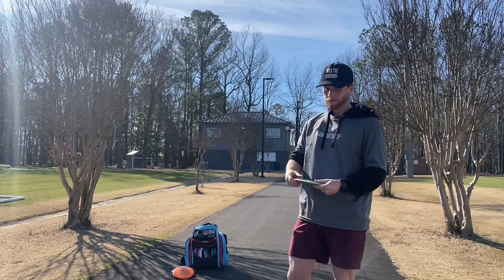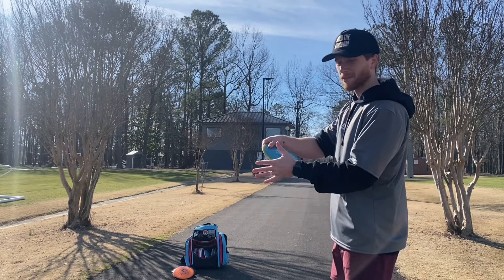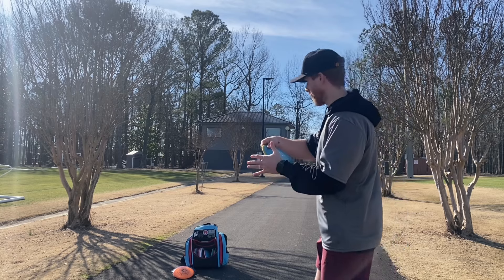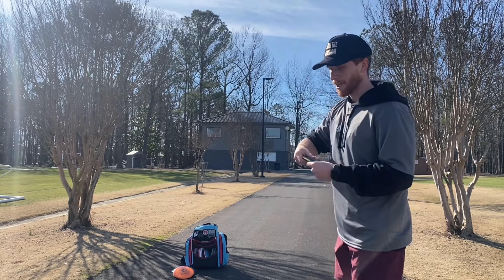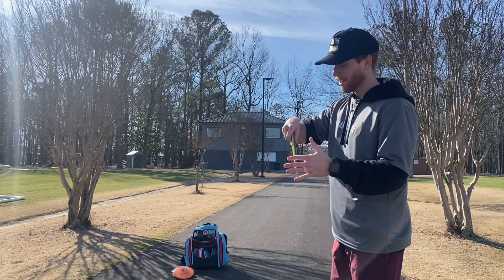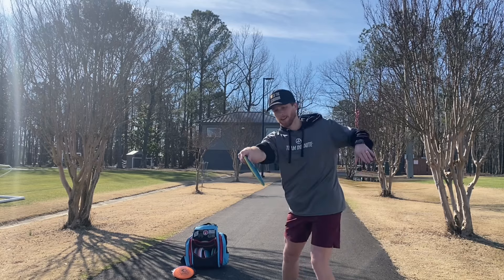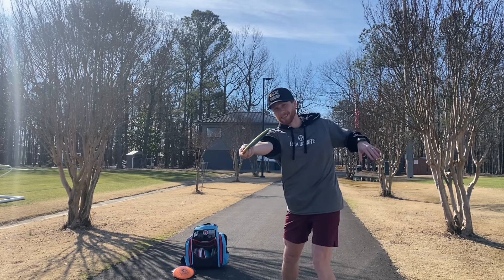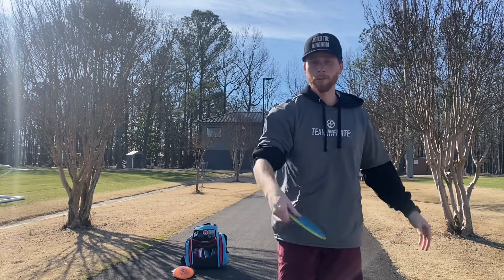What I'm trying: usually in my walk-up I'm holding the disc sort of slanted, almost flat. With this drill I'm holding the disc more down and coiled, kind of rolled in my wrist during the walk-up. The hope is that instead of ending up with the face plate exposed at peak coil, I end up in a loaded position. That's the goal.